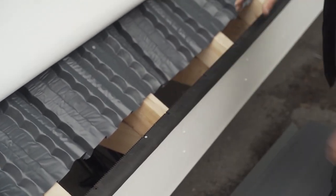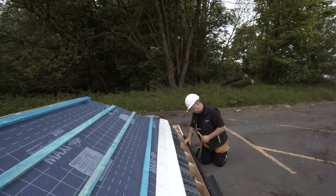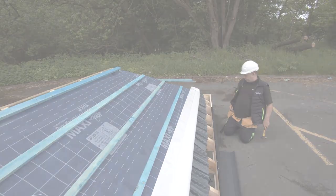Easy Trim over-fascia vents are available in two sizes: 10mm and 25mm. Here we're using a 10mm vent as it is a cold roof. For roof pitches of 15 degrees or less, you would need to use the 25mm product.